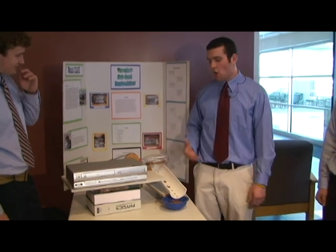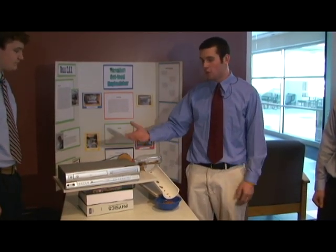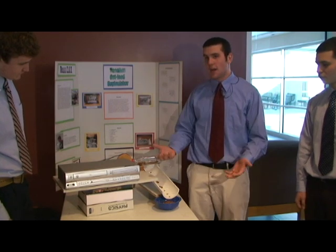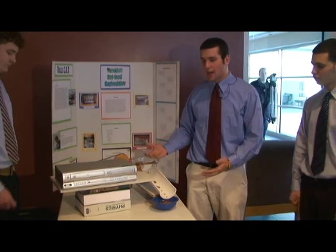By doing this, it eliminates the need for the feeder to be there. All you have to do is set the record function for a certain time — say 5:30 when you want your cat to be fed. It'll turn on, run for about a minute or two, dispense some food into the bowl, and feed your cat when you're not even there. This is great if you're working late at 10 or 11 o'clock at night.